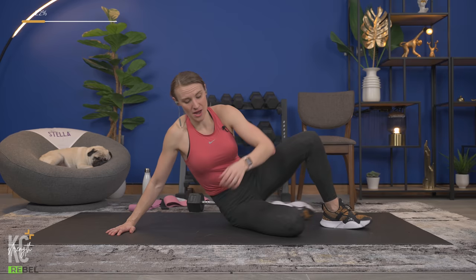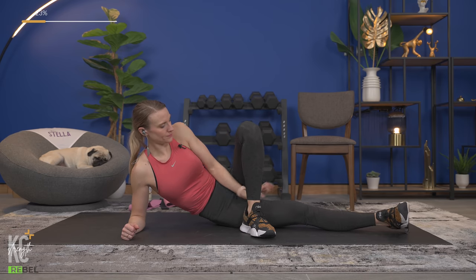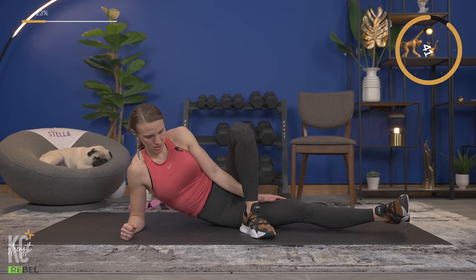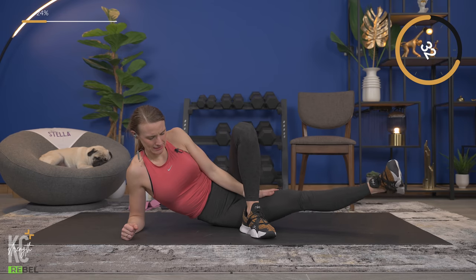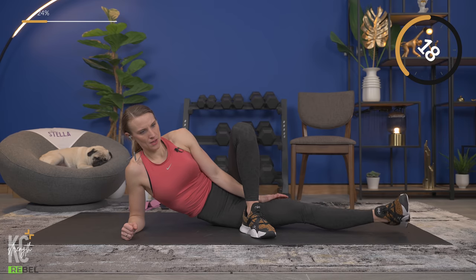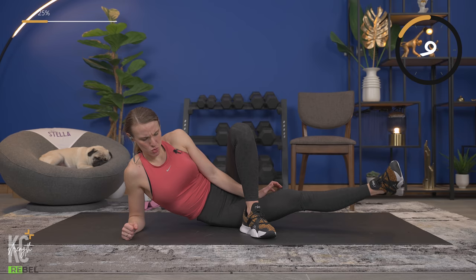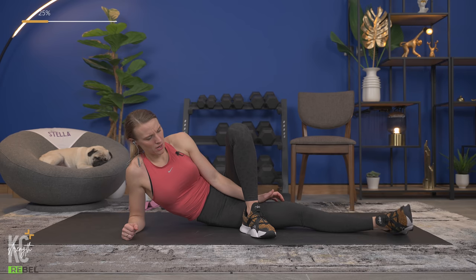Switching to the other side — really feeling that inner thigh engage. We're not done with the inner thigh; more exercises are coming to hit it again — we're just waking things up right now. Same thing: top leg crossed over and in front. For added pressure, place your hand there and let's begin. Lift — think about this inner thigh muscle working. Make sure you're getting full range of motion, going all the way down and then up.